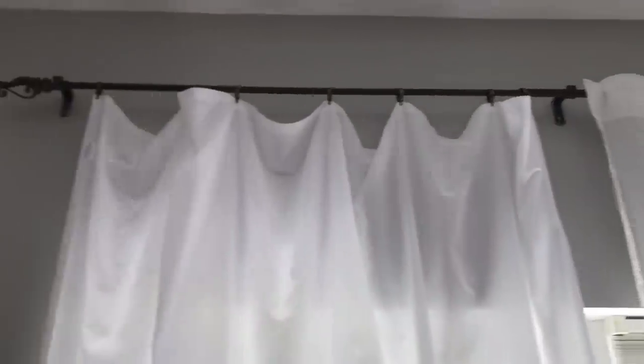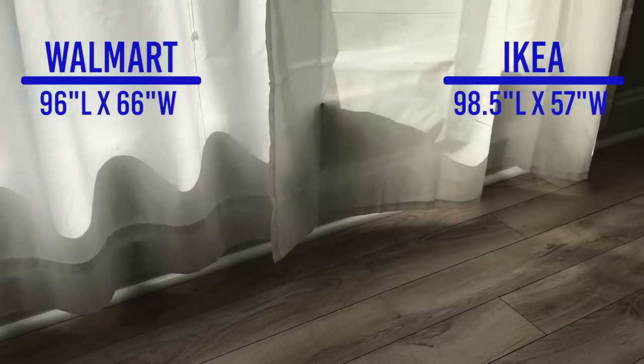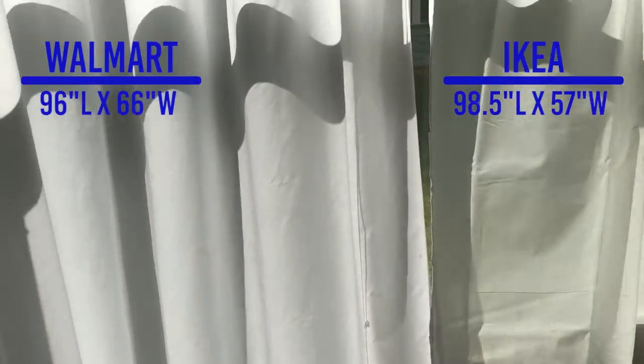I'm going to go through a couple of clips showing what each curtain panel looks like on my curtain rod. The IKEA one is actually a little bit longer but not as wide as the twin flat sheet. The IKEA curtain is 98.5 inches long and 57 inches wide, and the twin flat sheet is 96 inches long and 66 inches wide.